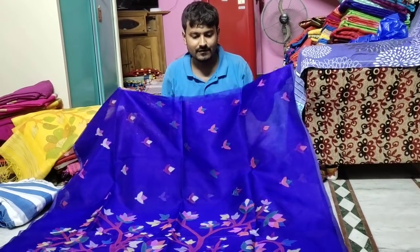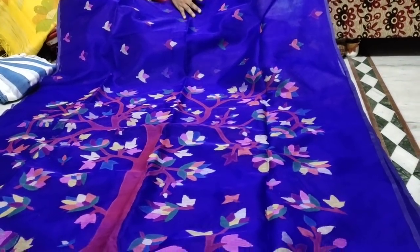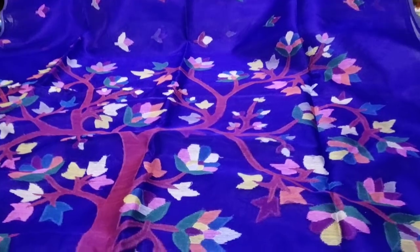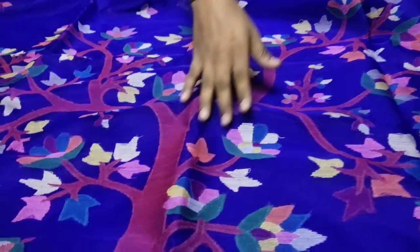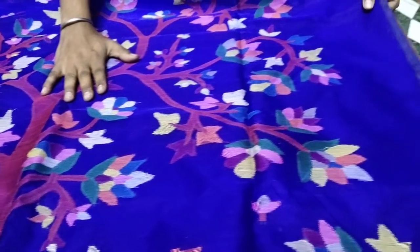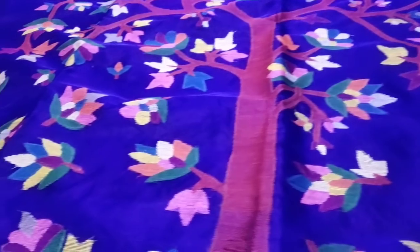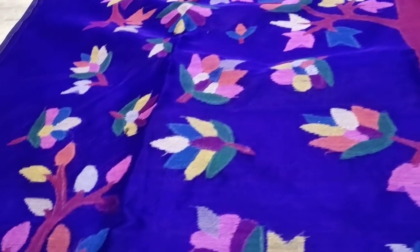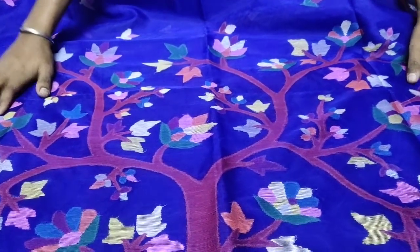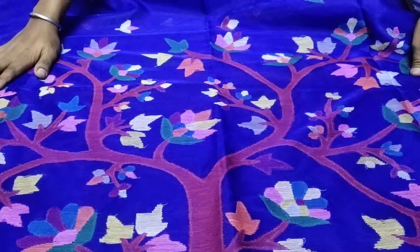This is a new episode for silk Dhakai muslin. This is a Dhakai muslin, totally handwork, and the combination is royal blue, red, and white. This is a tree design, totally handwork, and the fabric is totally silk. The study price is 8500 only — this is a wholesale price.